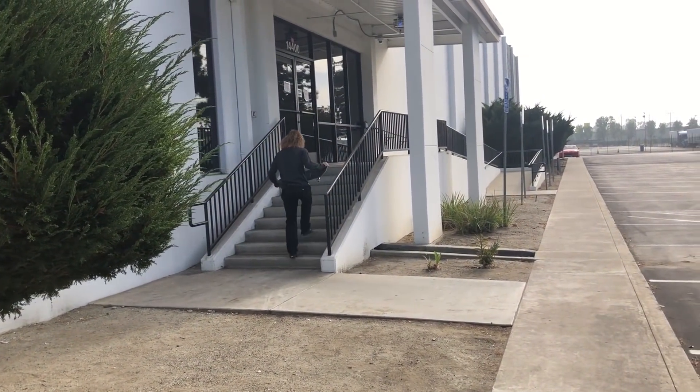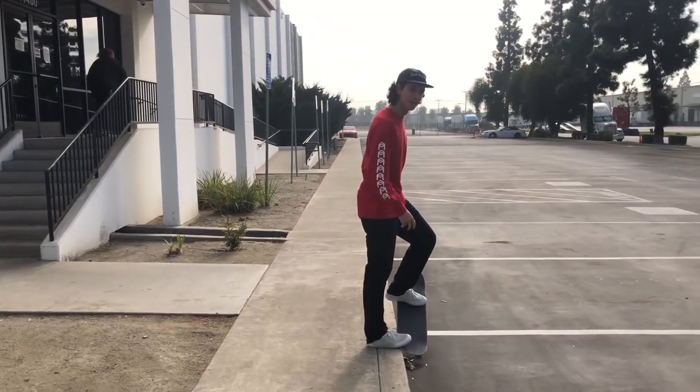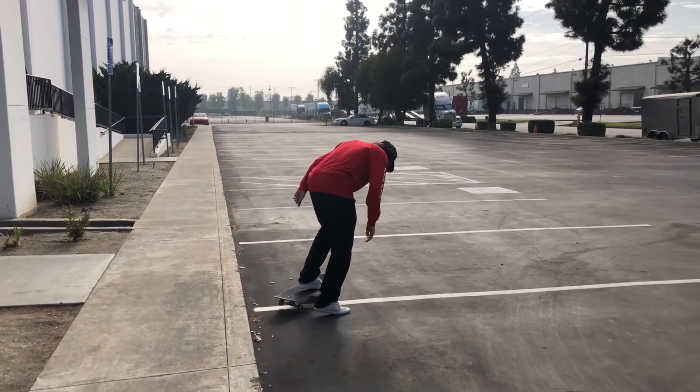He said he's gonna back 50 right here. Everyone cheer for Tanner.